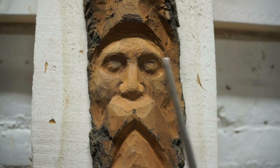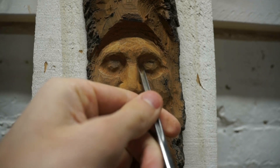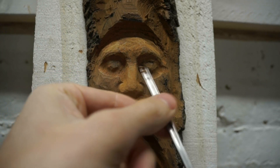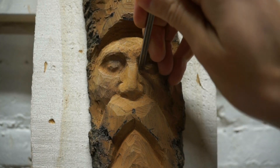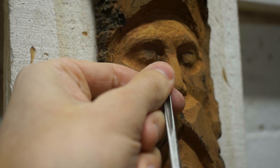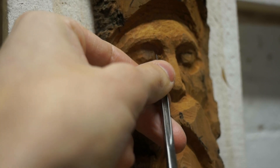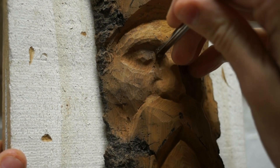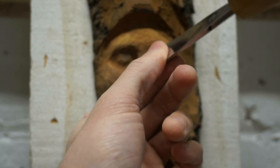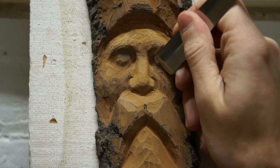Now we want a bit more depth in the interior corners, and we're going to use the number 11 3mm — its much skinnier profile makes it easier to get depth in the corner. We'll cut up to the corner and then come back down to remove the material and clean the cut up. Do the same on the other side, going in from the underside, then cleaning from the top side. Once happy with the depth, we smooth out the hard lines and round the eye mound using the number 3 20mm.